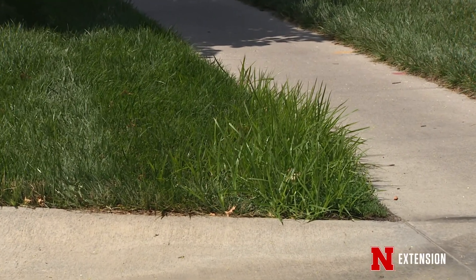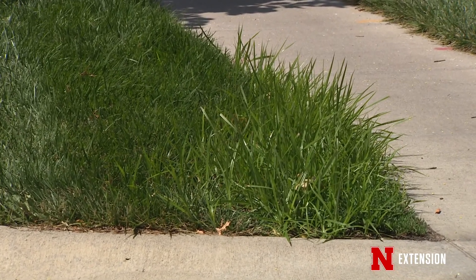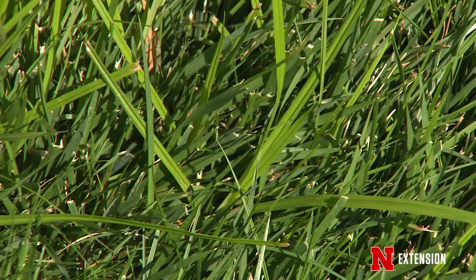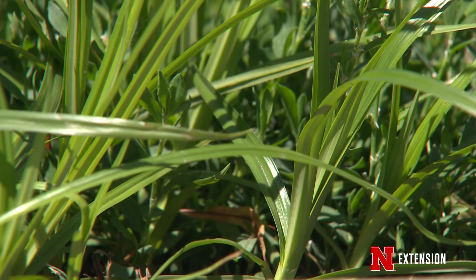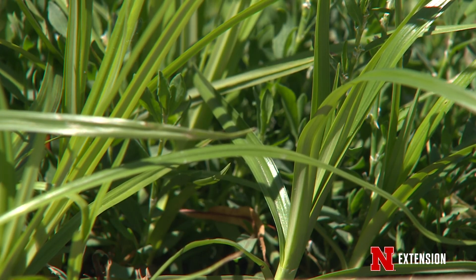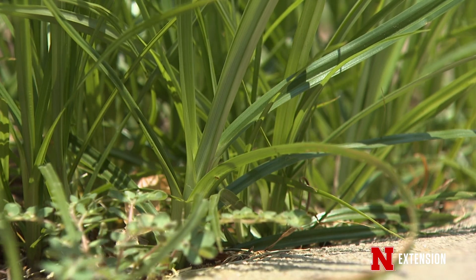This time of year we have some troublesome weeds in the lawn, and one that really sticks out is yellow nutsedge — one of my favorites because it seems to be more and more popular. In the last five to ten years we've been seeing more of it every year, and some people attribute that to wetter springs and wetter years, as yellow nutsedge thrives in those conditions.